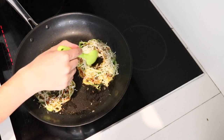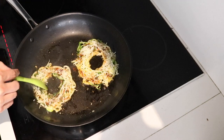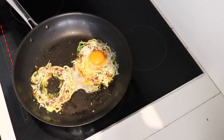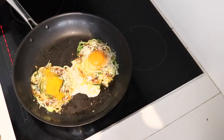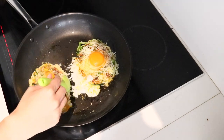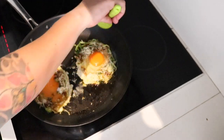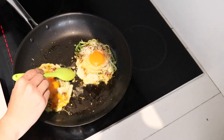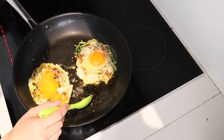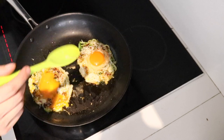Now I'm going to add each egg to the middle of each zucchini nest and season the egg with salt and pepper. I'm just going to cook the eggs for about three to four minutes and we'll be ready to go.